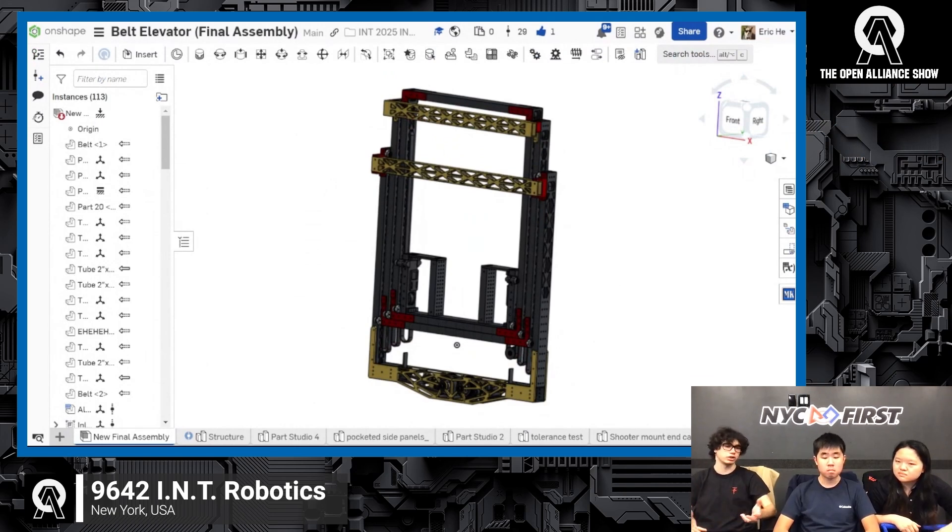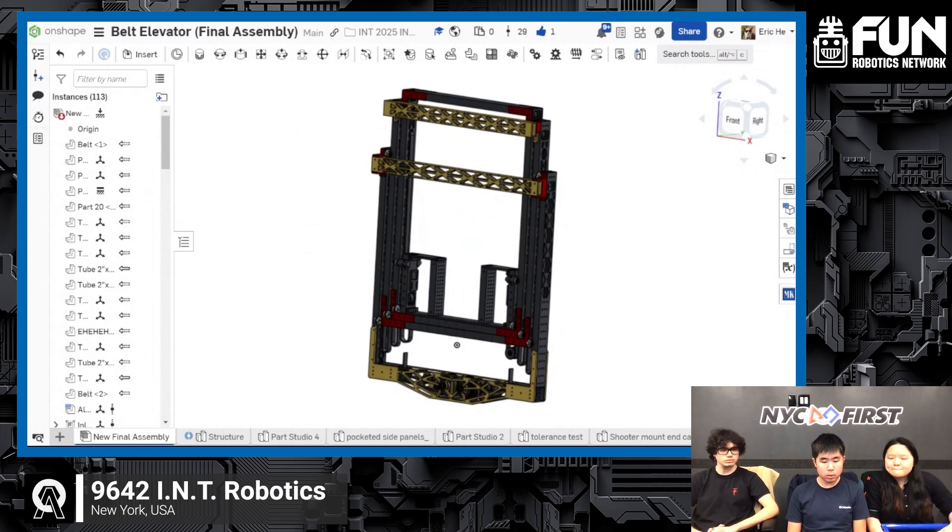Eric can go into detail about our pretty much fully custom belted elevator. So regarding our belted elevator, the way it works is still the same as last time, except we've gone full-width. We were facing two problems: the carriage was kind of too small and we were questioning whether the coral could actually fit through that gap, and we were having trouble finding a way to stably mount the elevator onto the robot. By making it full-width, we're able to rest the stage on the chassis railings. So by going full-width, we killed two birds with one stone — giving us more room for coral to fit through the middle, as well as having more stability.